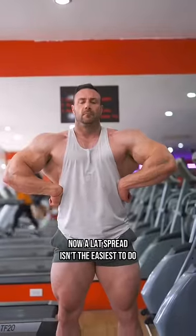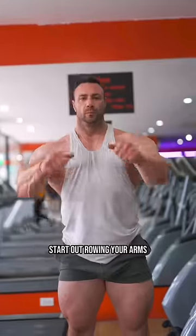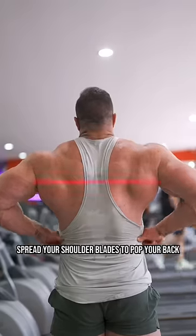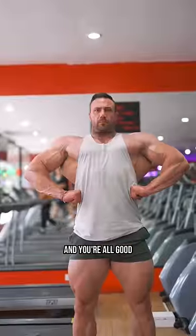Stop taking gym pics like this. A lat spread isn't the easiest to do, so beginners will need some practice. Start out by rowing your arms, stick your thumbs out and put them on your torso, spread your shoulder blades to pop your back, stick your chest out, and lean back slightly — and you're all good.